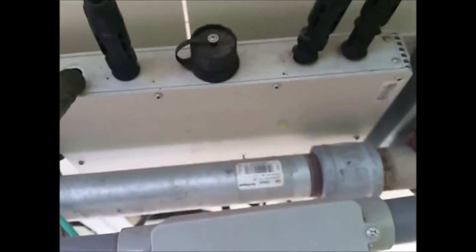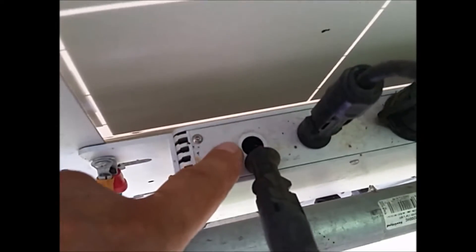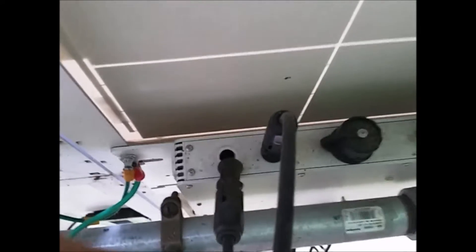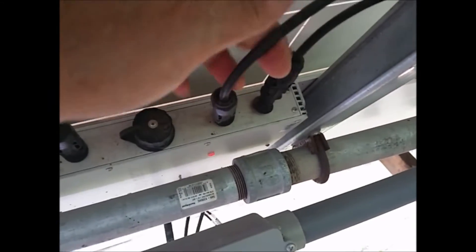The first-generation inverters only have one indicator light to tell you status, while the newer ones have two — not a big deal. Another issue with these inverters: the connectors tend to break off under normal use. That's a real concern because the inverter will get loaded up with water. You can see they're broken on this unit.